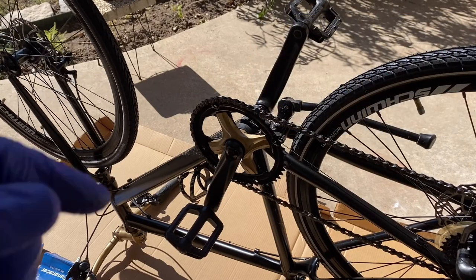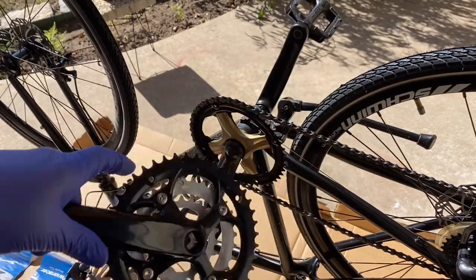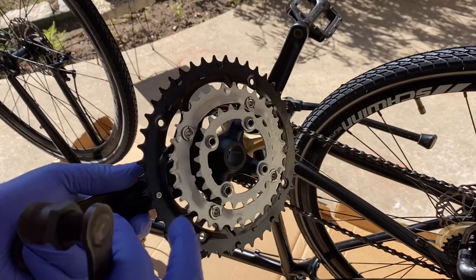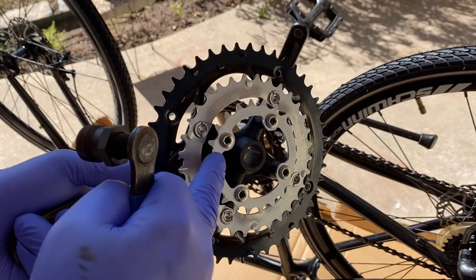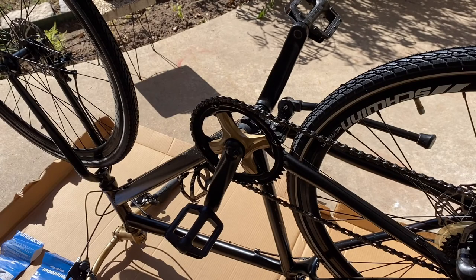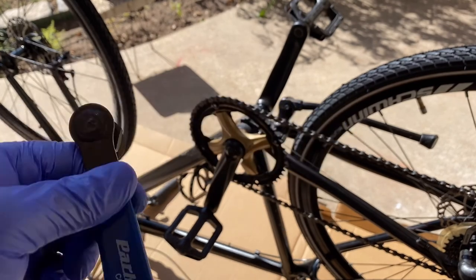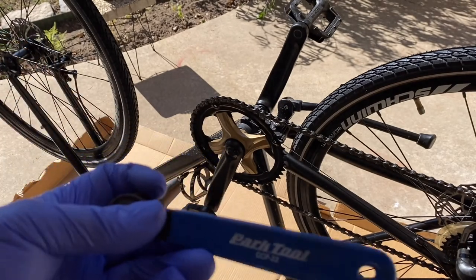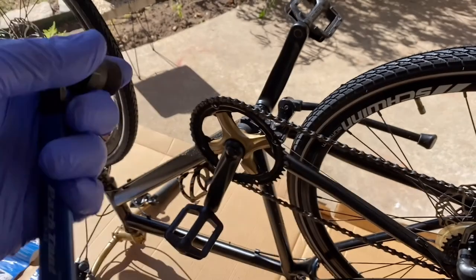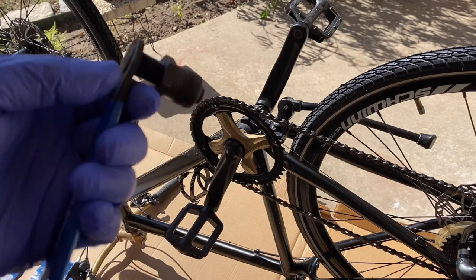Before we get started on replacing the crankset — again, the old one is 48-tooth and the new one is 44-tooth, slightly smaller in diameter — I'm going to take off the lower and mid-sized sprockets and stay with just the single. This tool is very handy to have because that's the only way you're going to take off these crank sets. This is by Park Tools and it's the CCP-22 tool. We need this in order to take these off, otherwise it's pretty difficult.